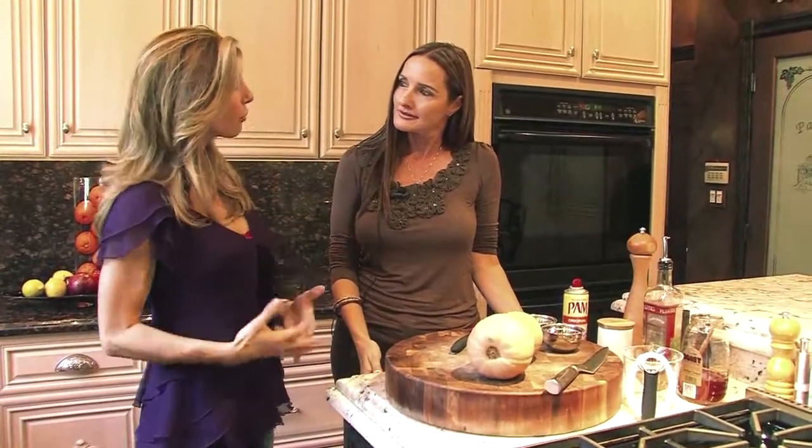Cake decorating isn't really Shireen's niche — fresh, easy, and minimally prepared food is her love and passion. Doing the Cake Boss work was just something extra to have under her belt, and it's always good to know a little bit more.